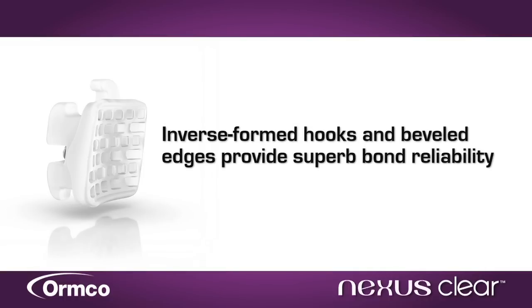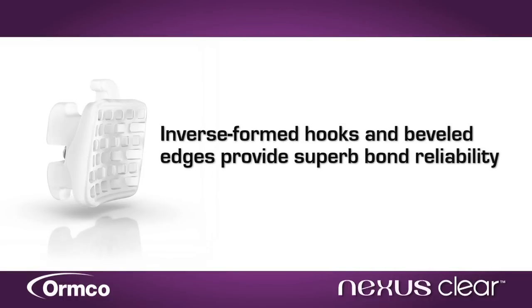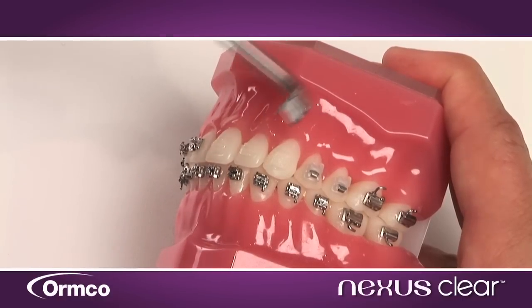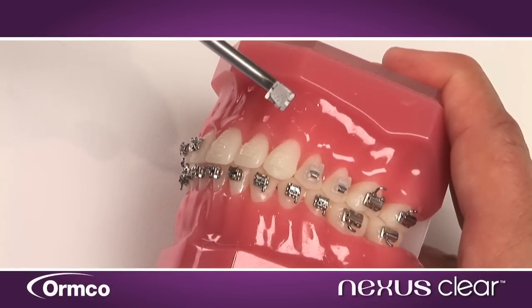you benefit from a strong bond all throughout treatment, while a specially designed Nexus Clear debonding tool helps ensure a fast, efficient, and comfortable debonding experience for patients.